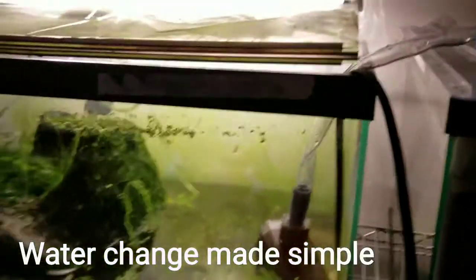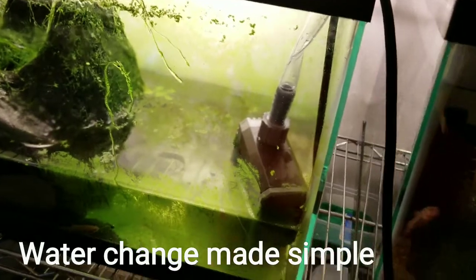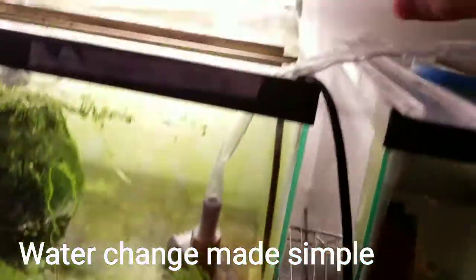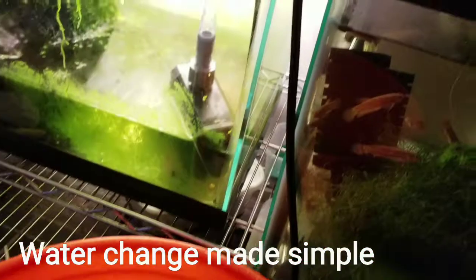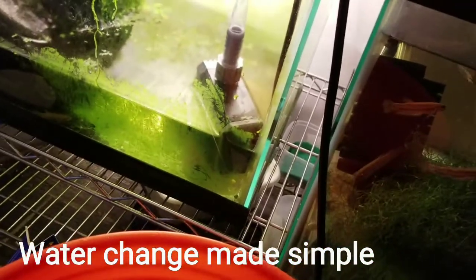I just wanted to shoot a quick video to explain how I do my water changes. This is a pump I have here that goes all the way to the bathroom at the top. I got this pump on eBay pretty cheap, for like nine dollars.